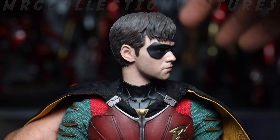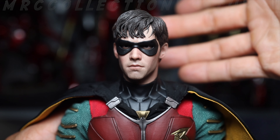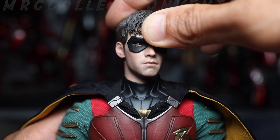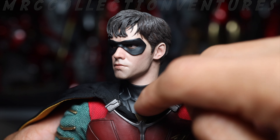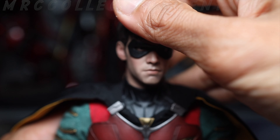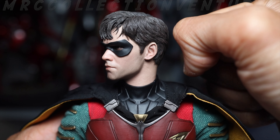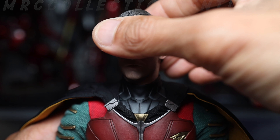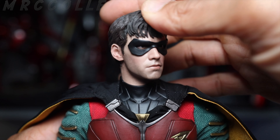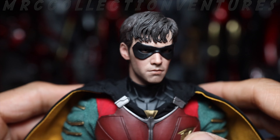Side tilt is limited — it doesn't have an extra neck joint, so it's one whole piece. I wish they thought about that, but I think it's the design choice because of the armor color. You can't do extreme high or low angles — it kind of locks the neck — but it's fine, and at least it's not going to get loose easily.